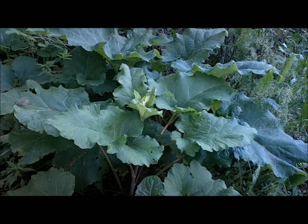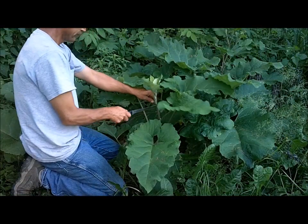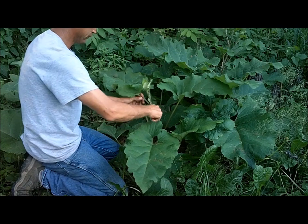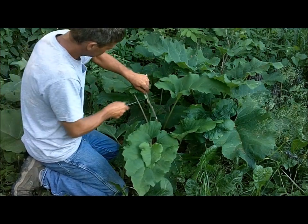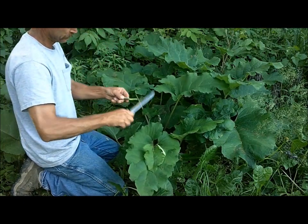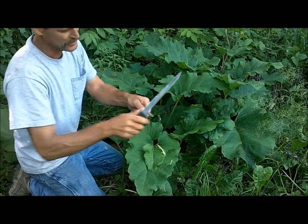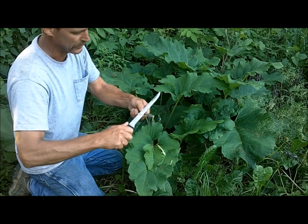Anyway, let's get back to that burdock plant and see if it tastes like celery or what exactly it's going to taste like. If you peel this down it actually kind of looks like celery — it's a real light green underneath there. The whole plant is edible; none of this would be poisonous.